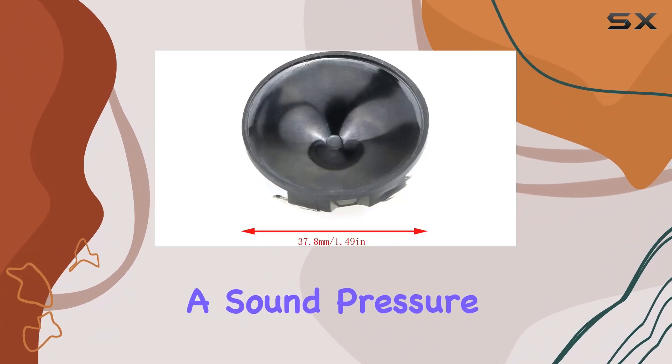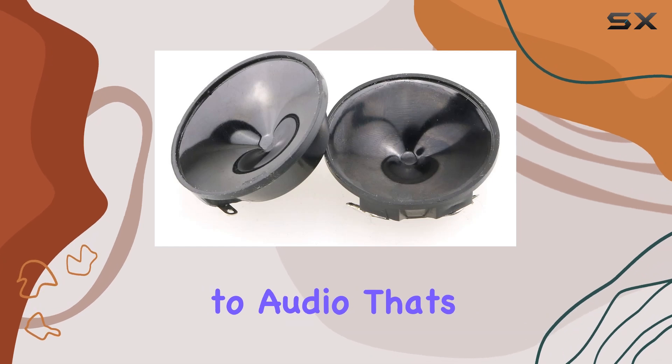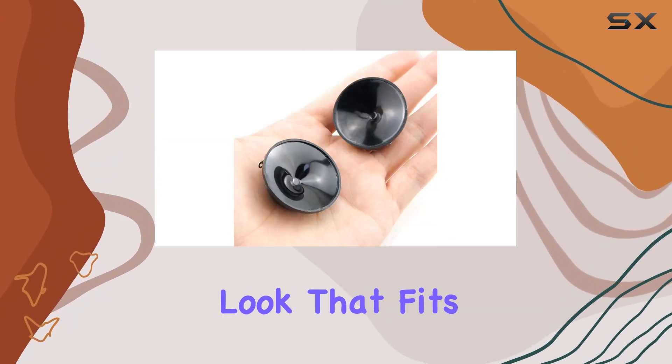Performance-wise, these speakers deliver with a sound pressure that impresses and good consistency across the board. You'll be treated to audio that's crystal clear and immersive.